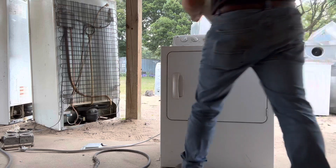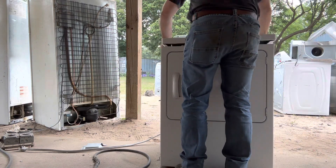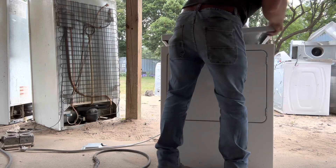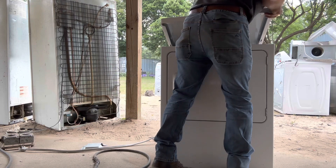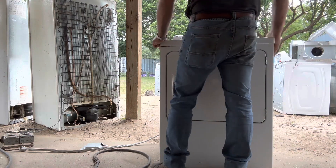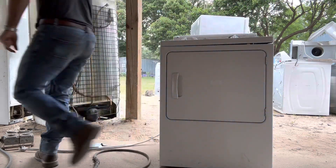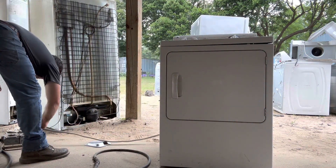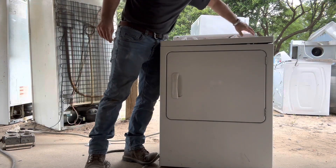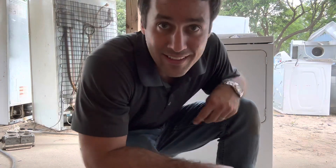She's all back together. It's probably going to sound worse. Not bad.